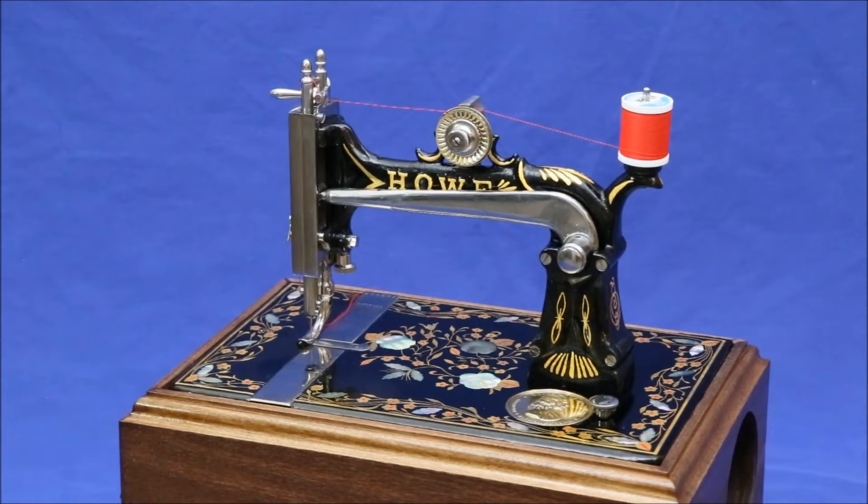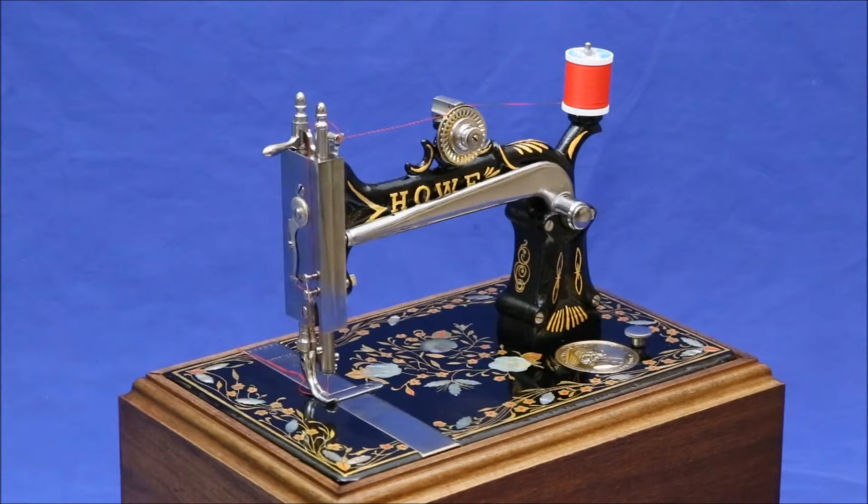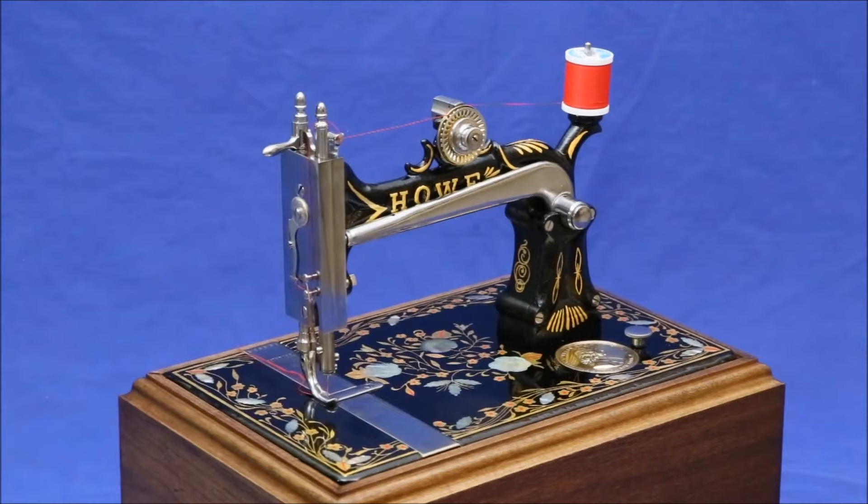I hope you enjoyed this before and after look at this Stockwell Howe Model A sewing machine. I'm going to be following it up soon with a video showing how to sew with it, as well as use some of the Howe made attachments that came with it. Until it's uploaded, I hope you'll stop by my main website at WaynesThisAndThat.com where you can see all of the other machines in our collection. Thank you for watching.